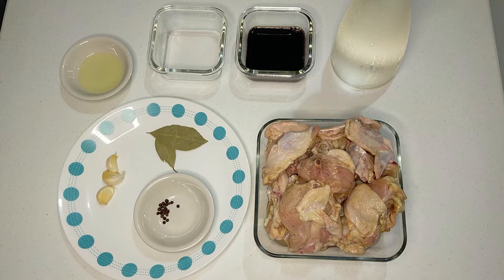The exact ingredients will be in the description below, but we'll need cooking oil, white vinegar, soy sauce, bay leaves, whole peppercorns, and some water.